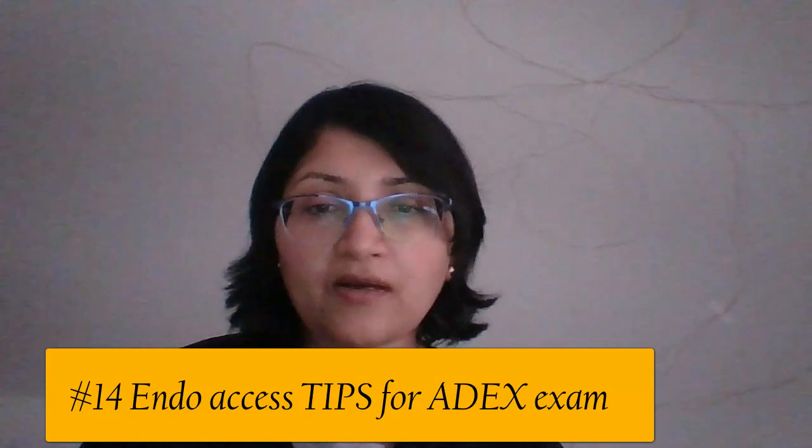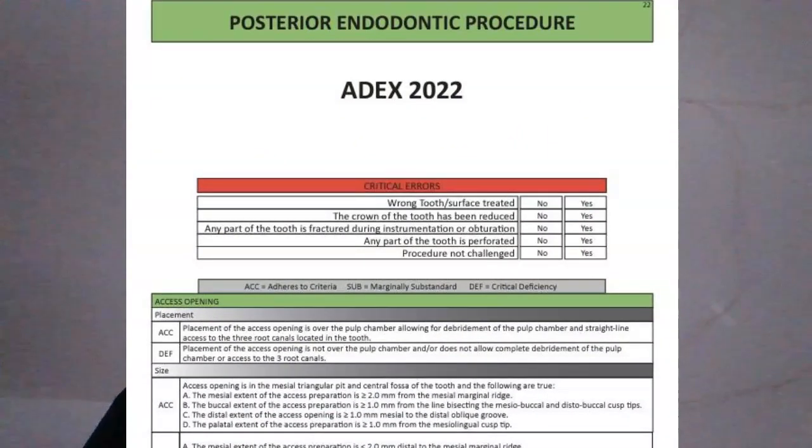This exam is very easy, especially now that you're doing it on mannequins, which most exam boards are. But the difficulty that happens with tooth number 14 is because you've never done a molar RCT or even a pulpectomy. So it's difficult to wrap your head around how to do this access prep, because all that you're doing in number 14 for this exam is making the access preparation and finding the orifices. That's all — you don't have to do anything else.